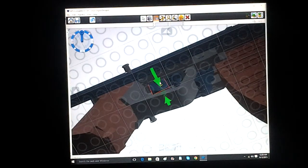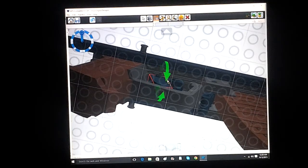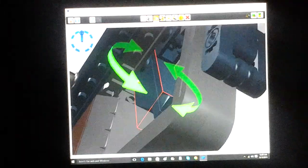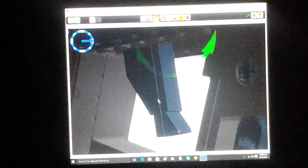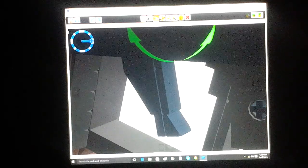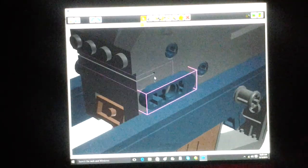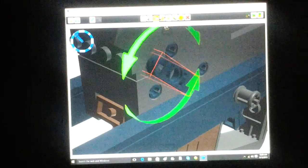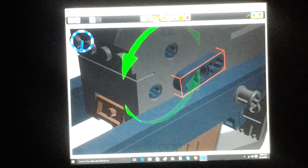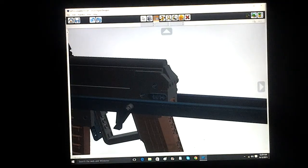You can pull the trigger like you're supposed to, so that you're shooting it. This is an ambi selector — it's on safe. You can flip it up to semi-auto, and then this is full auto down here. It's on both sides so you can flip it back and forth.